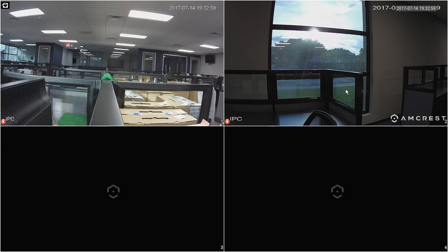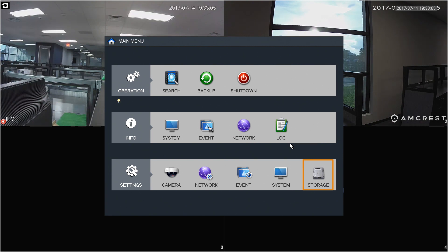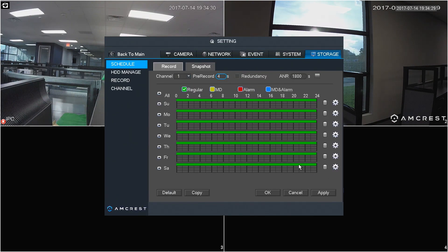Back in the user interface, use the mouse to right-click and select the Main Menu. Choose the Storage icon in the menu, then click on the Schedule tab on the left. The color-coded recording types are shown below the tabs. The NVR comes set up by default for 24/7 regular recordings, which are colored green. The two most commonly used recording types are Regular and Motion Detection, which is colored yellow. The other two options, Alarm and MD and Alarm, are exclusively used for connecting your home or work alarm system to the NVR.